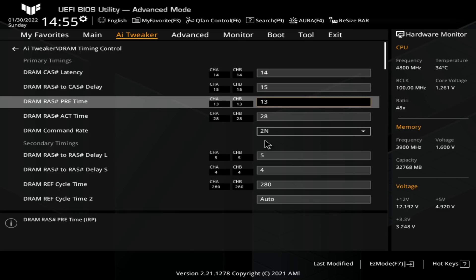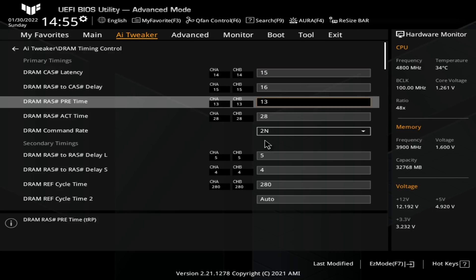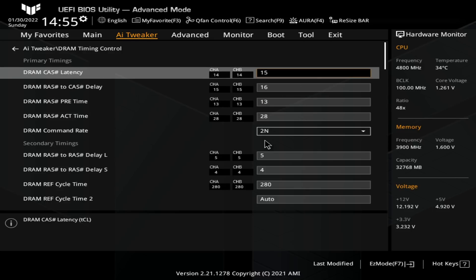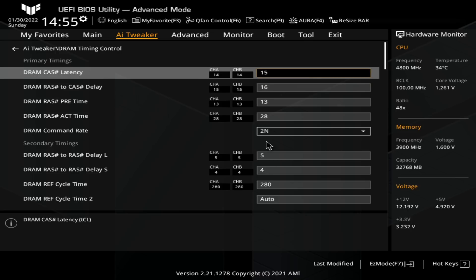Primary timings: 14, 15, 13. This is a big part of why I'm all the way at 1.6V on memory voltage. If I was running CAS latency 15 and TRCD 16, the kit should be able to do that with 1.5V instead of 1.6V. But I kind of wanted to push the limits of what would be reasonable for daily use here, so 1.6V it is.